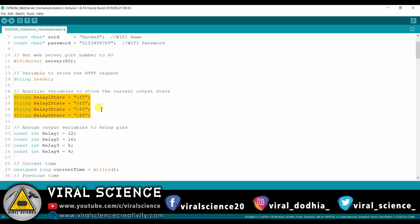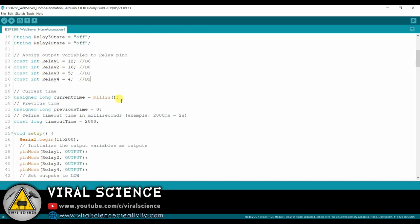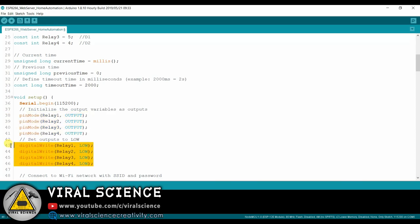Here we have declared the relay states, and these are the GPIO pins.